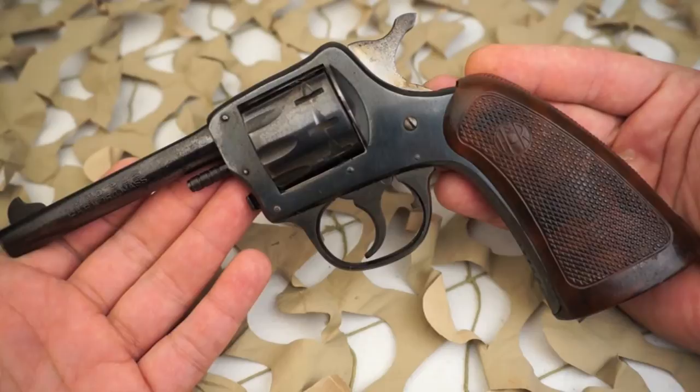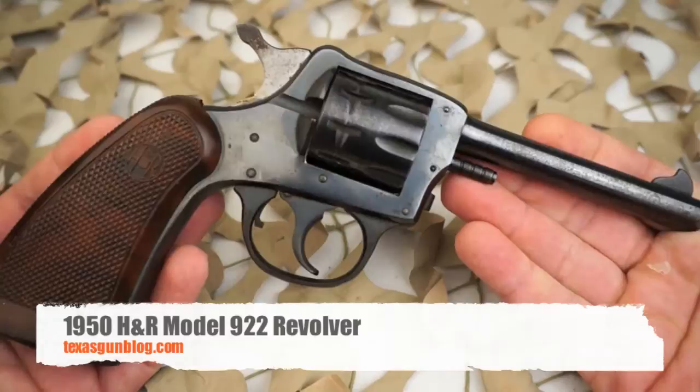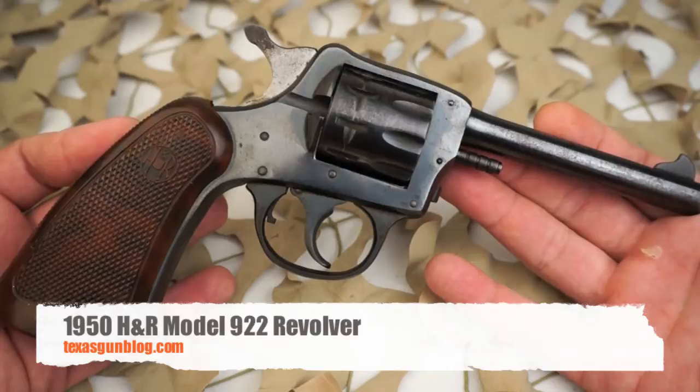Most of them are a good buy as they can be obtained for under $200. If you're looking for a revolver like this one or you've got one for sale, you can contact us on our website texasgunblog.com. As always, we appreciate you watching our videos — we make these for you, so if you haven't yet, please subscribe to us here on YouTube. Thank you.